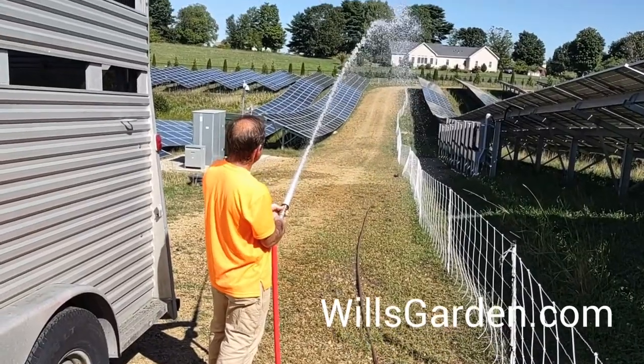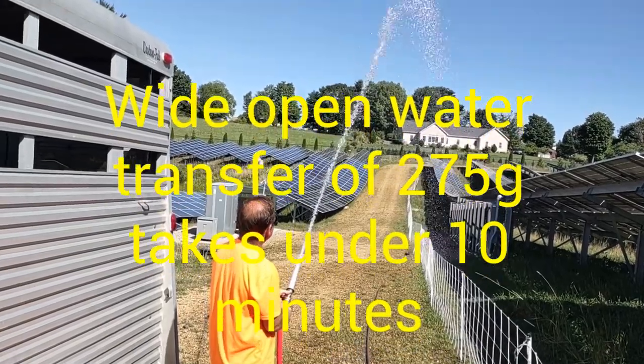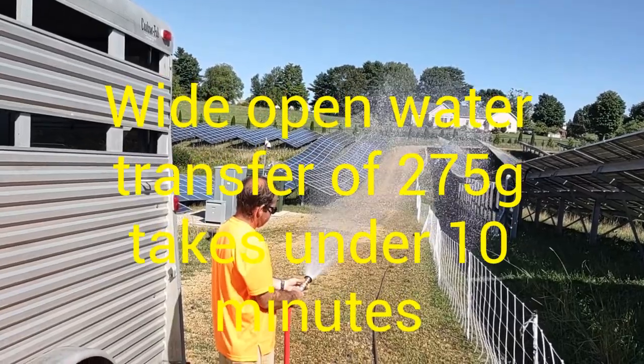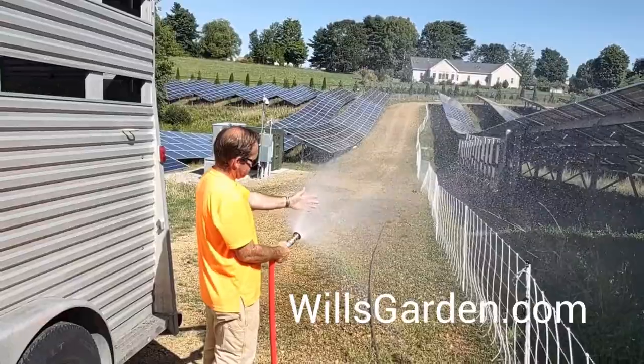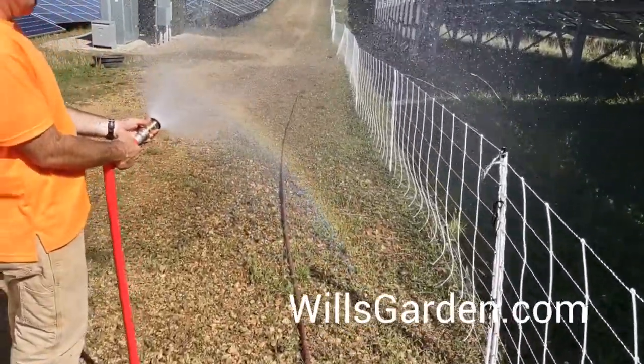He'll take that off if he's just doing a straight-up water transfer. But man, that thing's got some range. It's cool because you can twist it and it creates a nice mist, or you can twist it back and it becomes a fire hose — real nice piece of equipment. I'll put a link in the description.